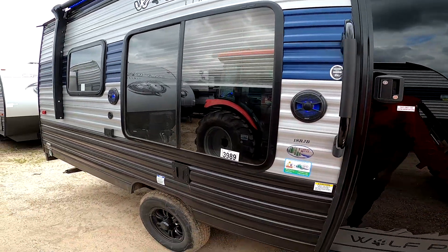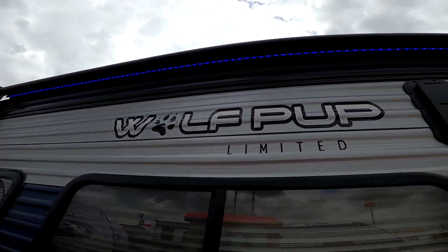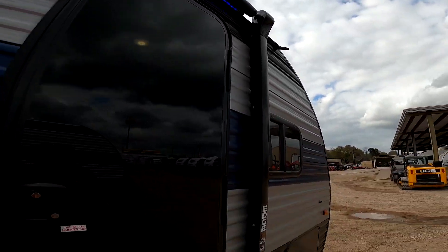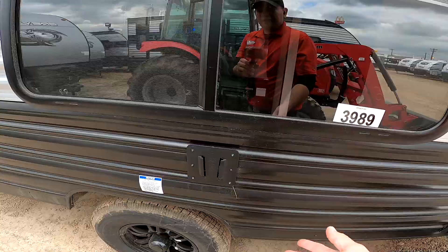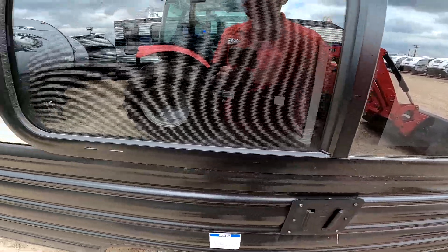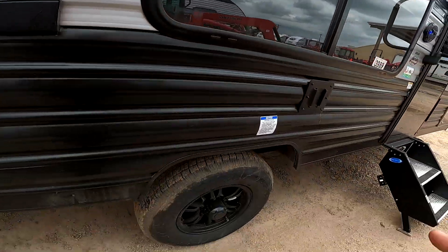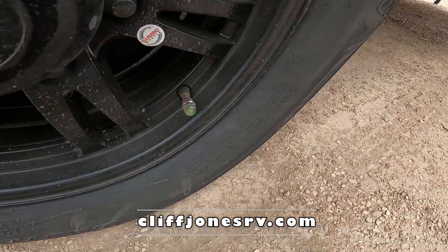We have marine grade speakers outside with blue LED lights to match the ones inside, and also the lights underneath the huge electric awning. You have a mount for a television — same style as inside — so you can pull your TV from inside and bring it outside. There are power connections, a coaxial connection, upgraded wheels, and tire pressure monitors. If you're green, you're good to go.